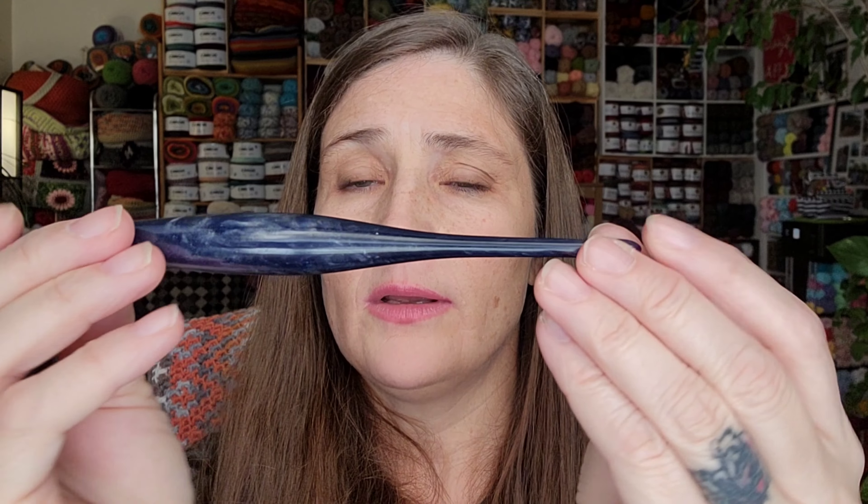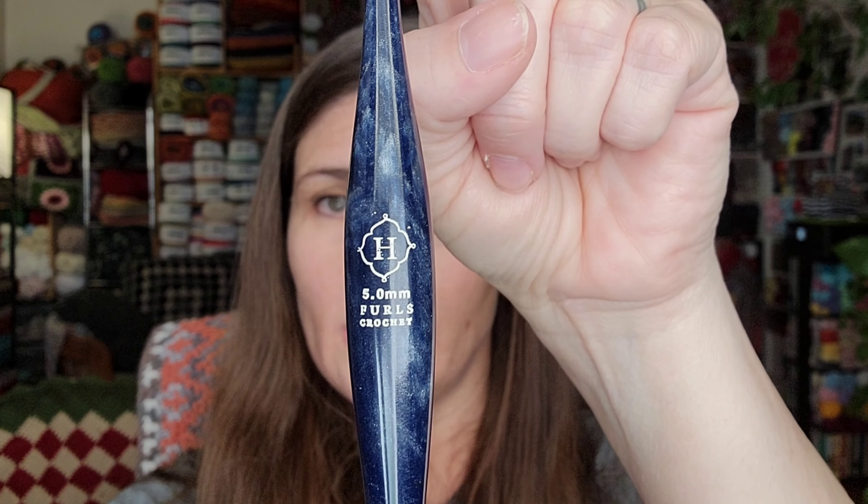The next one is another Streamline Swirl. I try to get them all in sizes I don't have yet because I'm new to the Furls game. The first person to get me into Furls was Heather — thank you Heather, I am in love. This one is 5 millimeter and it's the Andromeda. I don't even know if the camera is doing it justice — it's just gorgeous. I love those colors!